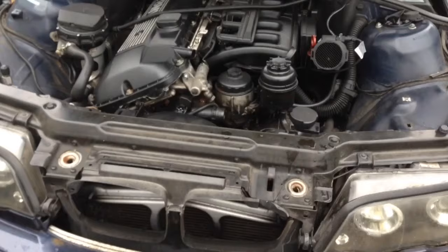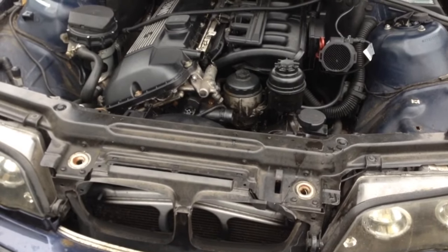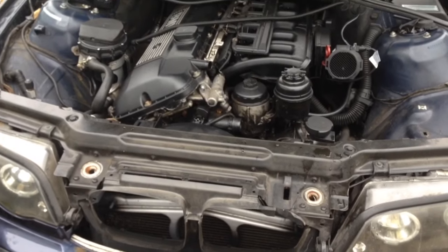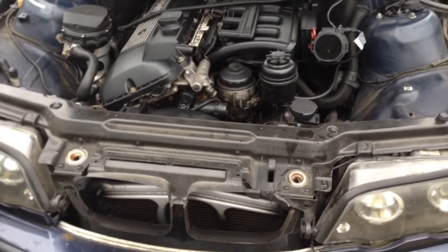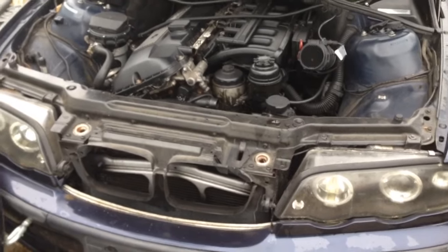Hey, how's it going guys? It's Nathan from Nathan's DIY Garage and today we're going to show you how to open up a broken or stuck hood latch on a BMW E46. I thought I already had this video up but I don't, and probably three people in the last few days said their hood latch is broke on their E46 and asked me to make a video on how to open it. So here we are.